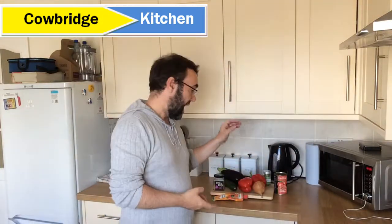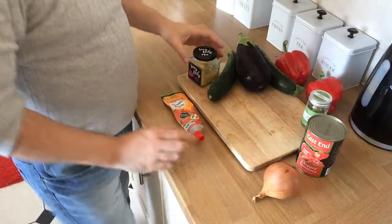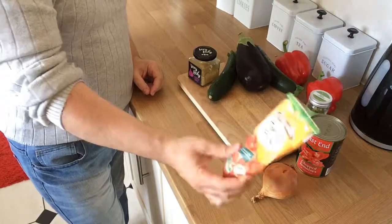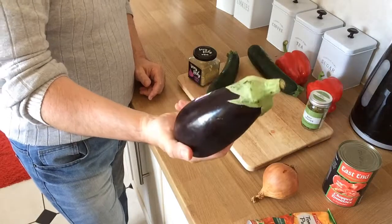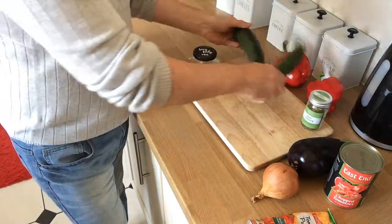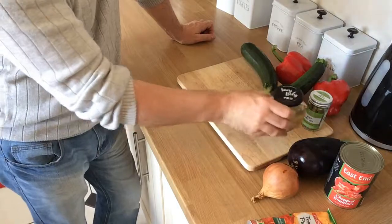So over here we have the ingredients. We're going to start off with some red peppers, then we've got one brown onion, some tomato puree — around about 100 grams. One tin of chopped tomatoes, an eggplant or aubergine, whatever you want to call it, and two good-sized courgettes. I'm using some lazy garlic, but you can use three cloves of garlic if you like.